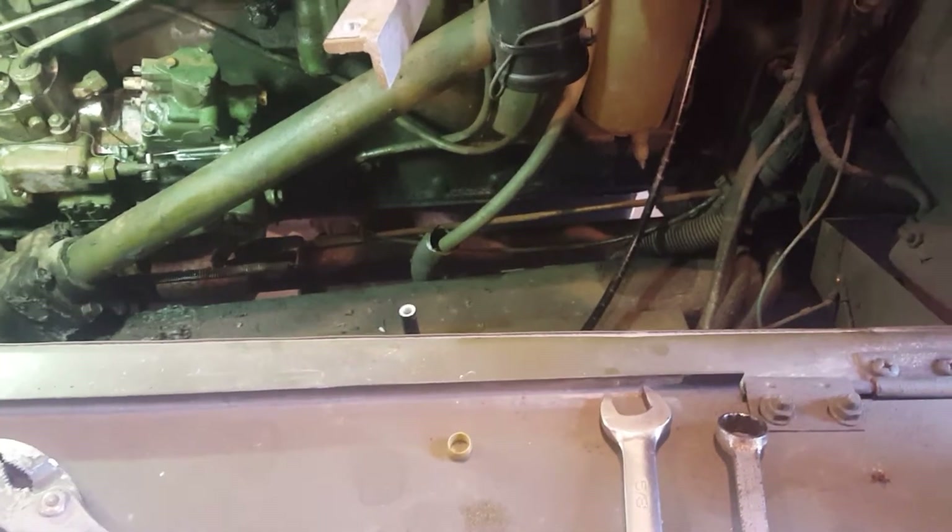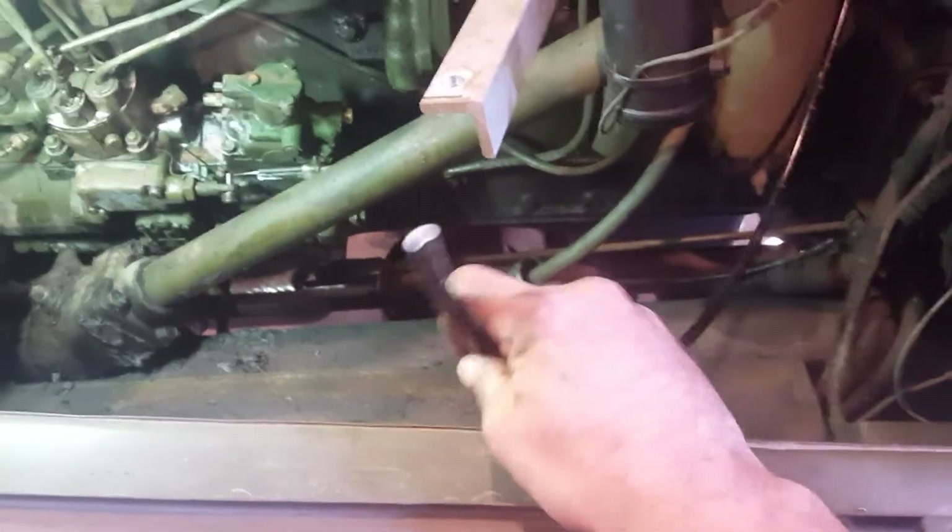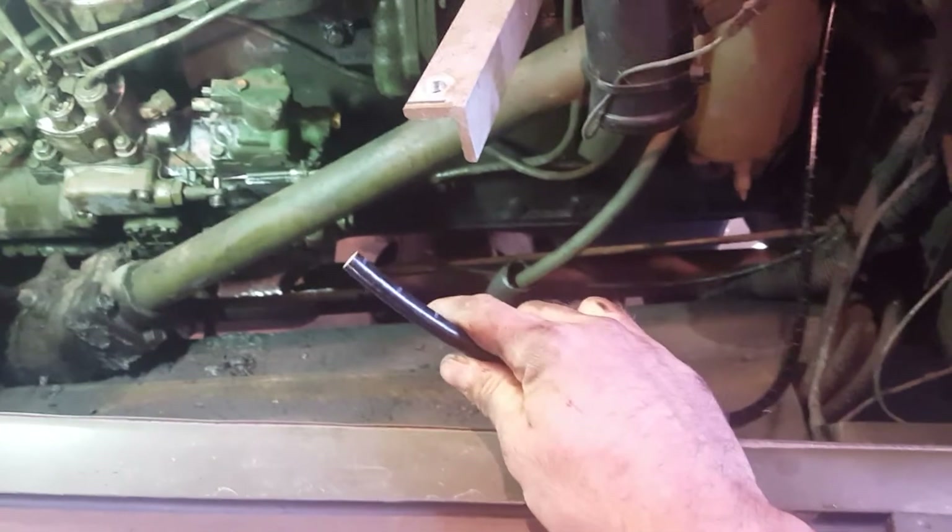Hey guys, it's Garrett with Tactical Repair again, just finishing up this FDC bypass. I figured I'd show you real quick how to assemble a soft fuel line end fitting. You've got your bare line here with nothing on it.